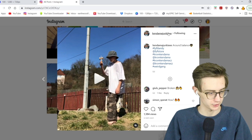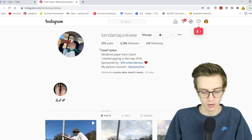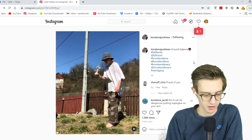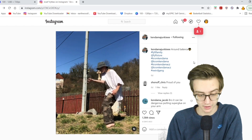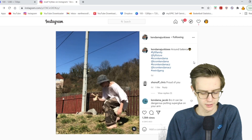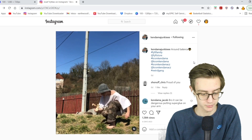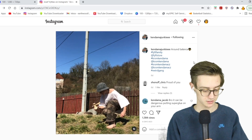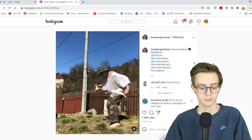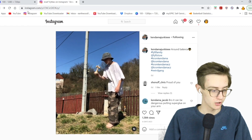First one here from Kendama Junkie — with three e's. We got Joseph, or Yoseph, I don't know. We got a round arm balance, going lunar, and then inward lunar. That is creative, man. Weird gang is definitely right — very creative. Shout out to Kendama Junkie, love that clip.